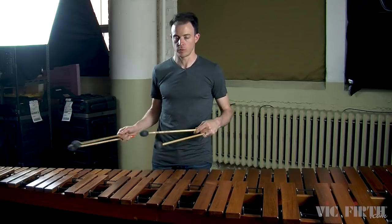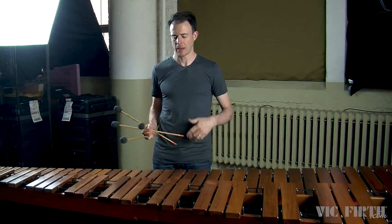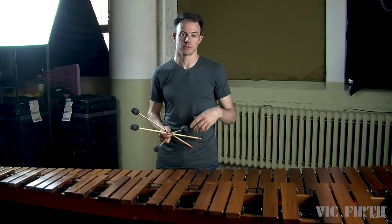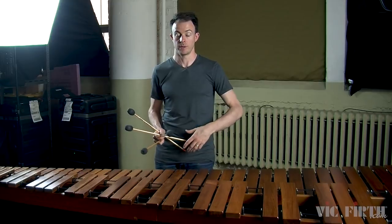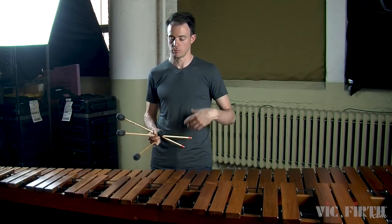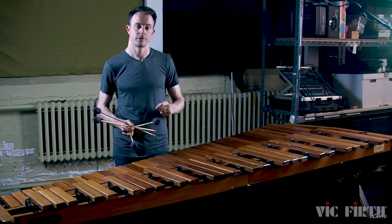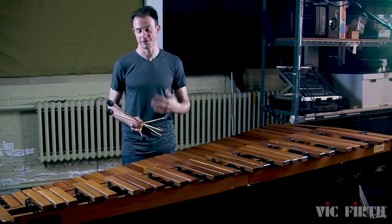You'll notice that I'm pausing between each measure of this exercise — you don't have to do that, but you're absolutely welcome to. The most important thing is that you're using this exercise to get better at whatever is new or feels less comfortable to you. If you want to take one measure of the exercise and repeat it five times, do that. If you feel super comfortable with the next measure, move on and only do it one or two times.